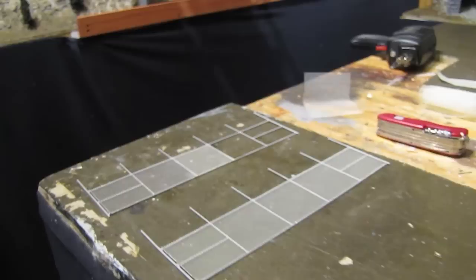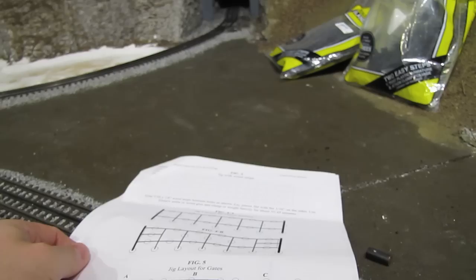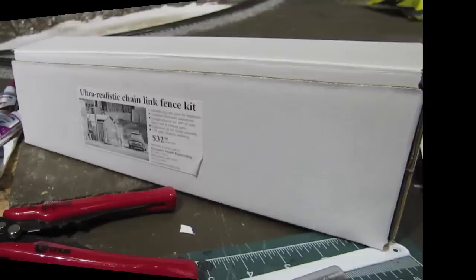A lot of you are probably going to ask if I can make a video showing how to make these fences. I'm not going to do that, because the instructions that come with the kit are fantastic. Dennis takes a lot of time to make really good instructions — making a video would basically just be me reading the instructions word for word. So rather than doing that, if you're interested in building a fence like this, just do yourself a favor and buy the kit.